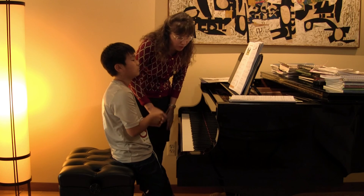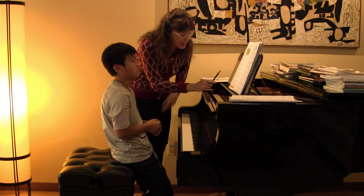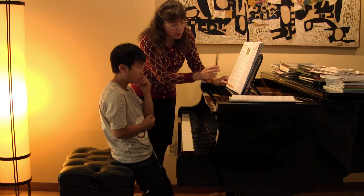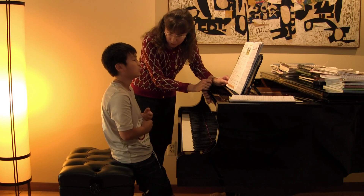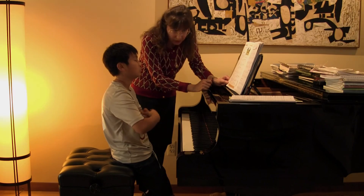I know you weren't totally satisfied with your left hand coming off on the downbeats, but you know what? Your moves up and down were terrific with your right hand, right? That makes up for the other.